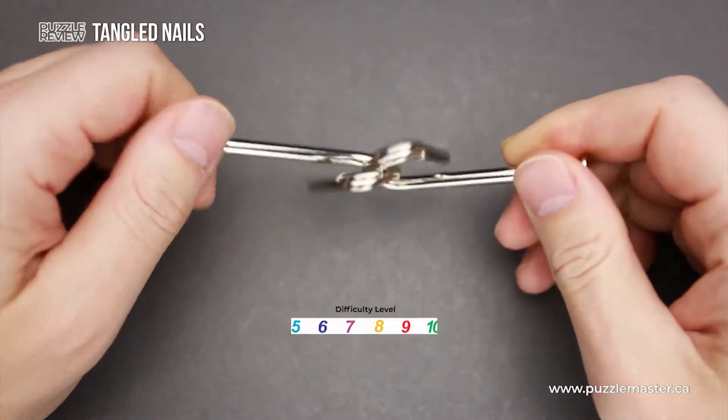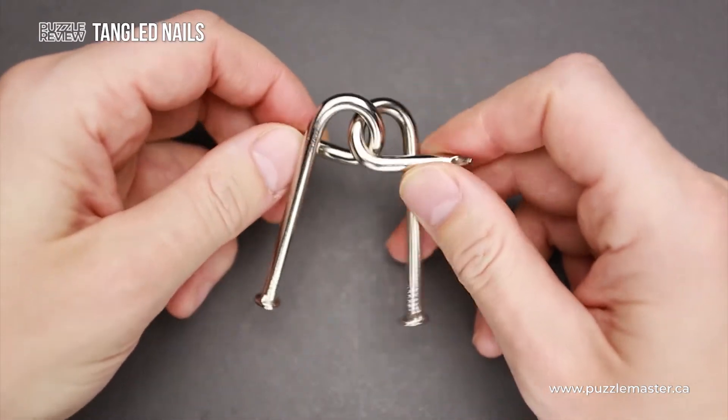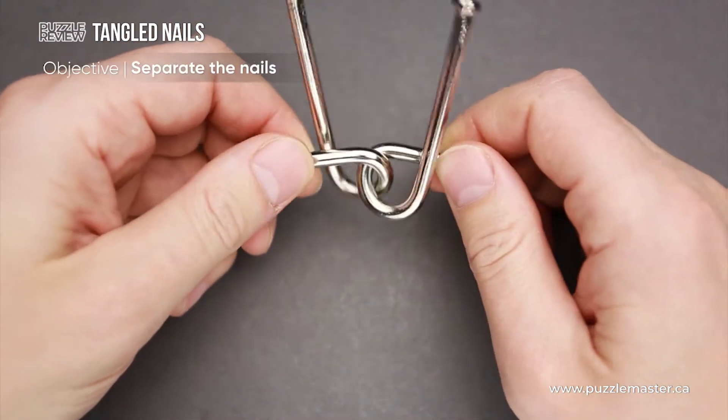It has a difficulty level of 5 out of 10 on Puzzle Master's difficulty scale, which runs from 5 to 10. The objective of the puzzle is to separate the nails.